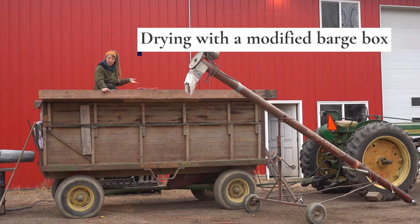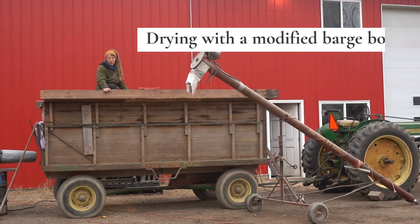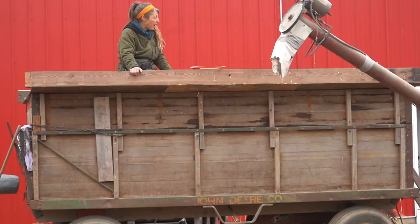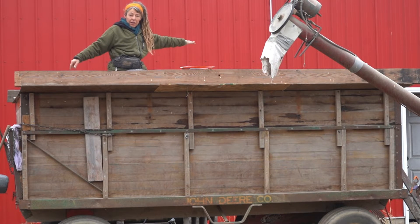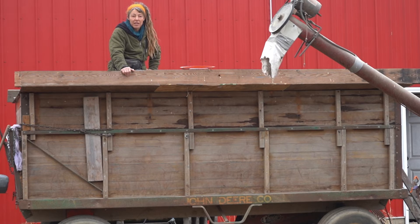It has a false floor in it that's made out of the floor from an old grain dryer that we took apart — a corn bin dryer. We have heat going in the end, and then we have suction on the top, and we'll show you a few shots of what the top looks like.